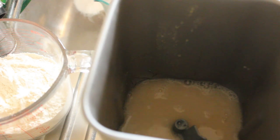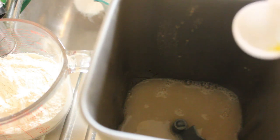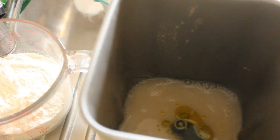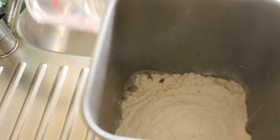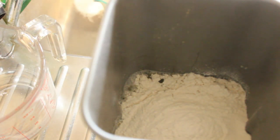To that I'm going to add a tablespoon of olive oil, and of course we're going to add the rest of our flour. I'm going to set my bread maker onto dough and that will do all the combining for me.